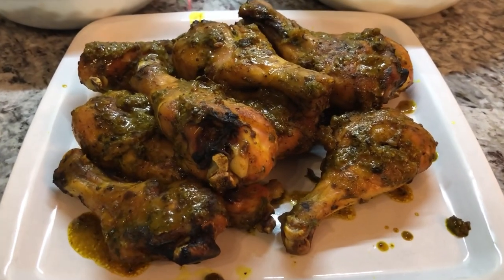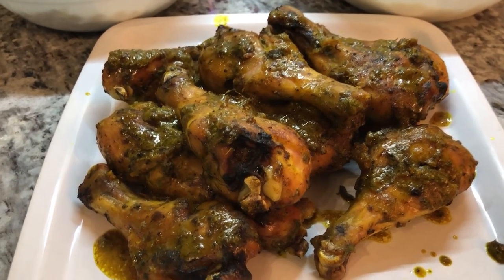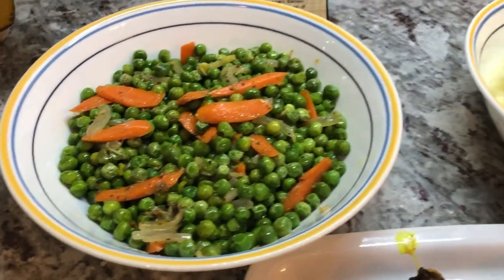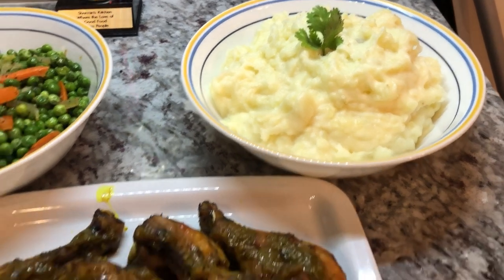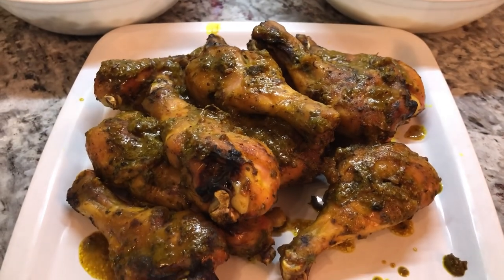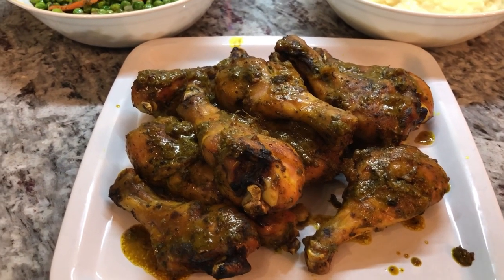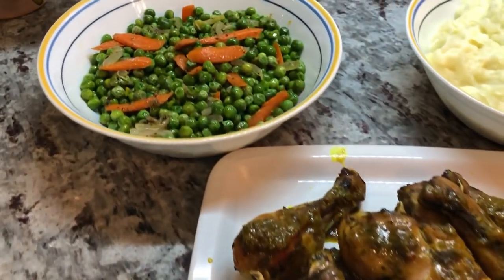I have a success story — one of my viewers and subscribers, Bibi Shaliza Hussain, followed my recipe for egg ball palauri and mango sour and it came out so nice and so delicious looking. She's very happy with the result.